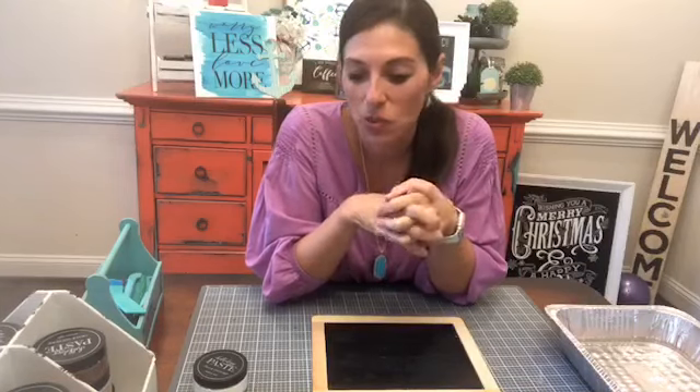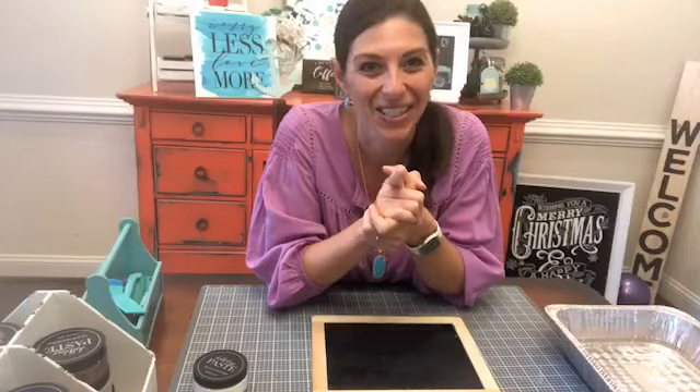I'm really excited to share this with you guys this morning as kids are getting ready to go back to school, whether that's at home or actually in a classroom. Either way, you need a sign for your kid because this is gonna be a memorable year.